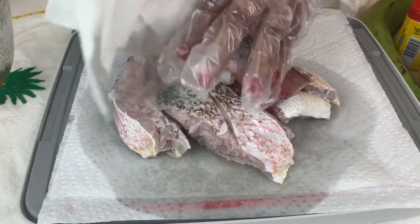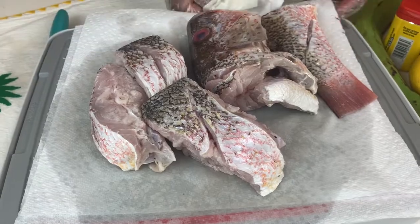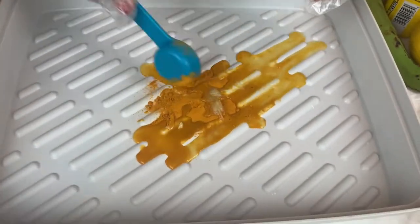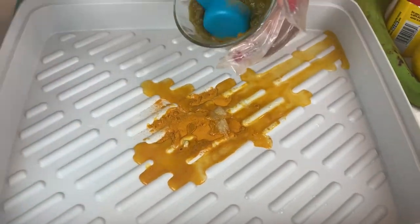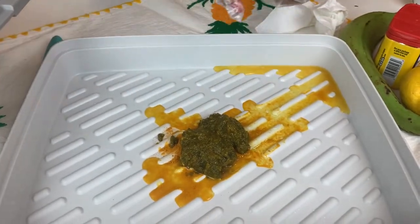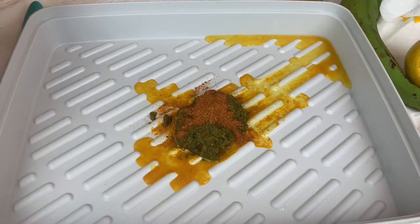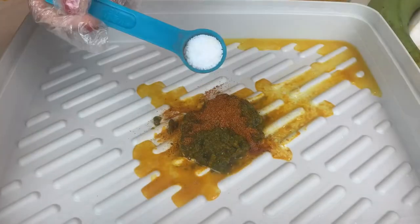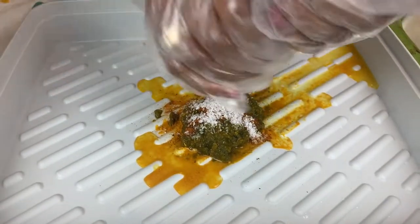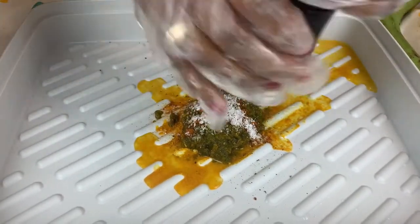Now I'm patting the fish dry after taking it out of the water. Before I season it, I'm using one tablespoon of turmeric, one tablespoon of lemon juice, and my special spices — scotch bonnet pepper, parsley, and garlic. I'm adding one tablespoon of all-purpose seasoning and half a tablespoon of salt.